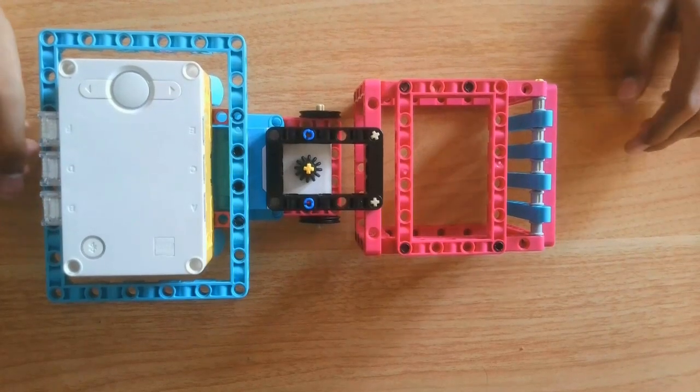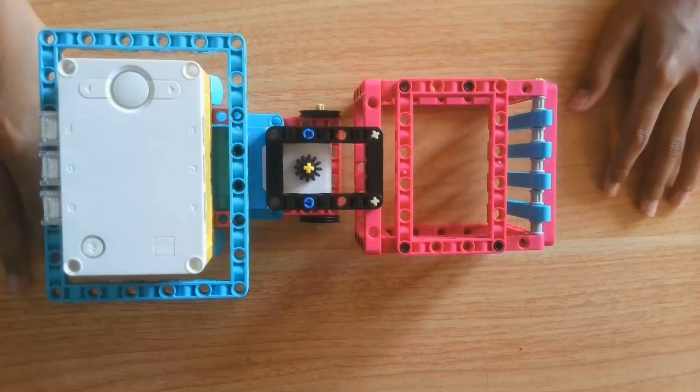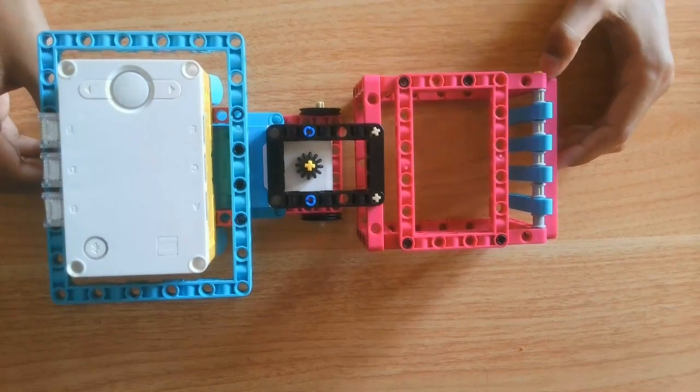Hello everyone, welcome to Day 8 of the 15-day series building a robot using the Spike Prime base kit, set number 45678. In this video I'll be explaining the robot, showing the attachments, and I will give you some ideas to iterate the robot.